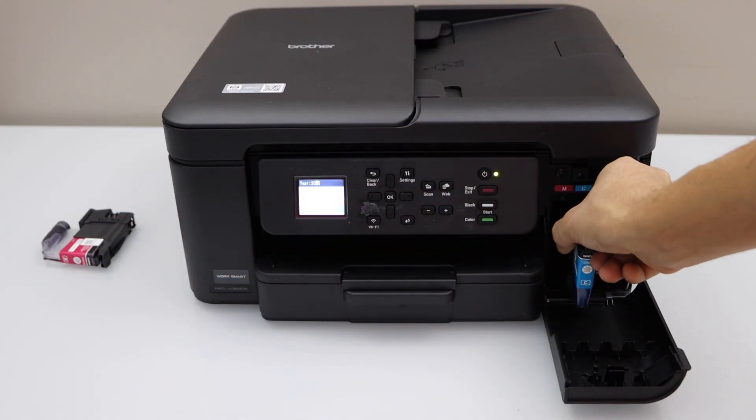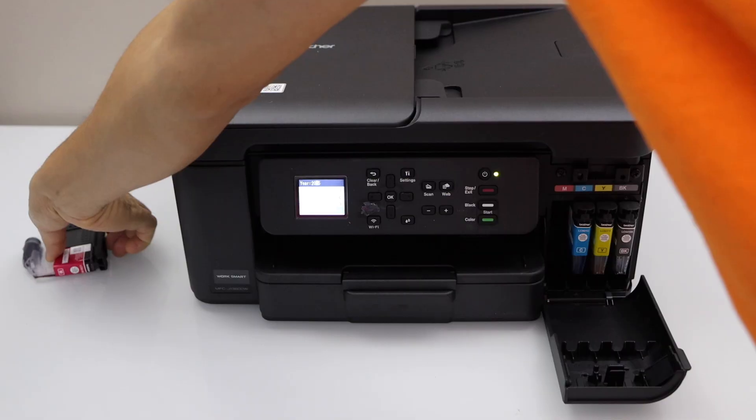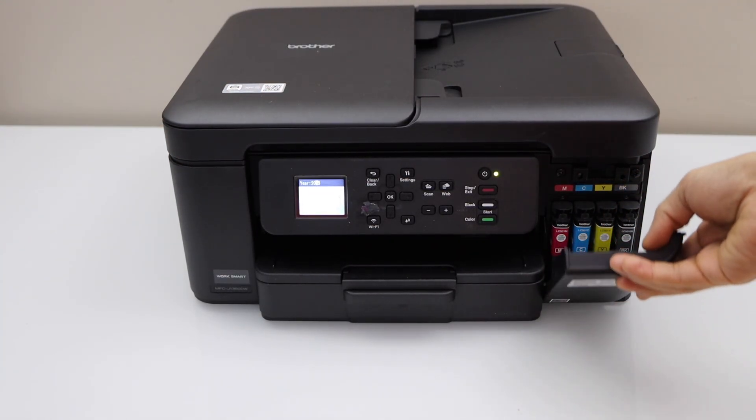The setup is easy — it just takes a few minutes. Once all cartridges are installed, close the chamber.